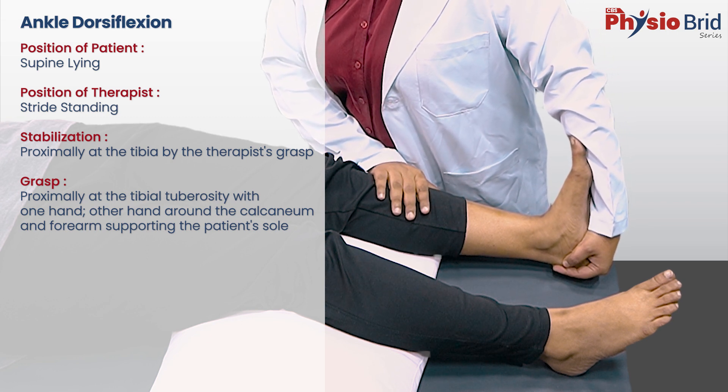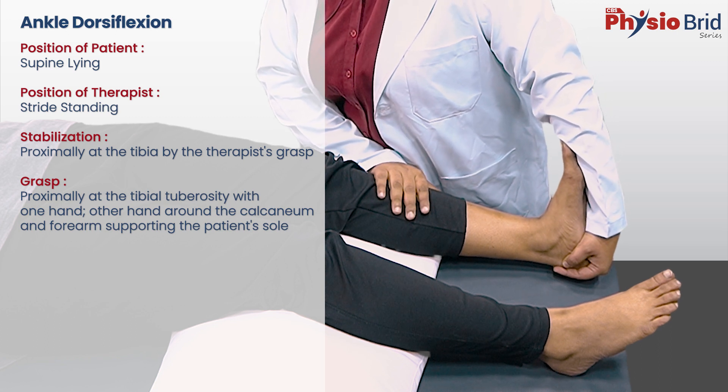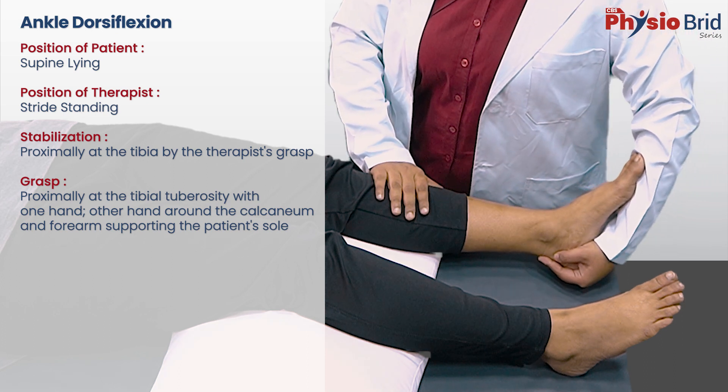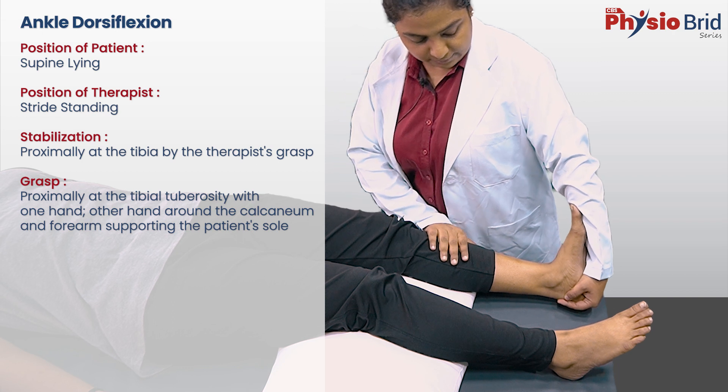Now lean your body weight forward going into a lunge sideways position. Pull the calcaneum distally with your thumb and fingers while pushing the foot upward with your forearm. Note that the two-joint gastrocnemius muscle may restrict the range of motion for ankle dorsiflexion if the knee is completely extended.